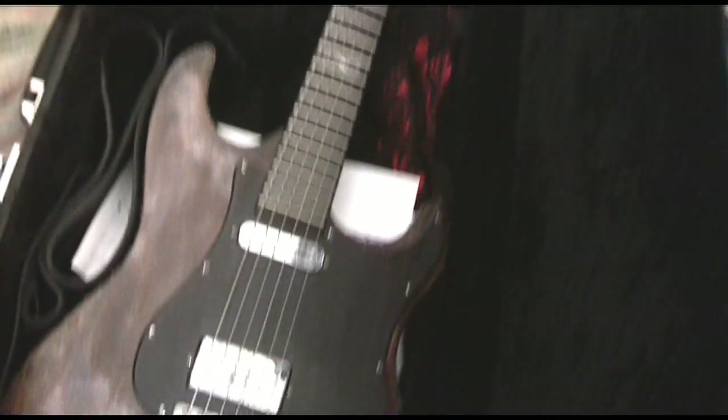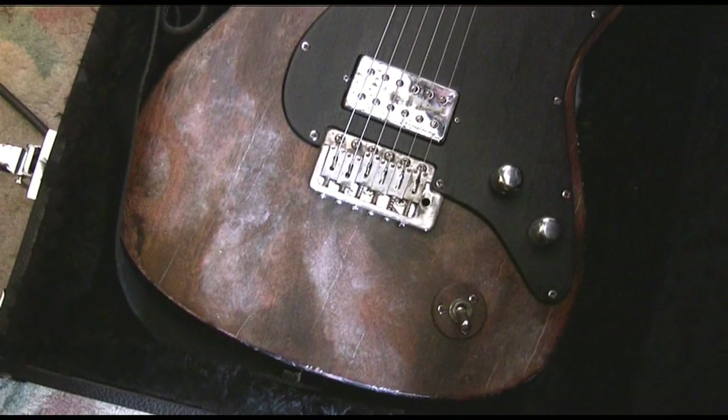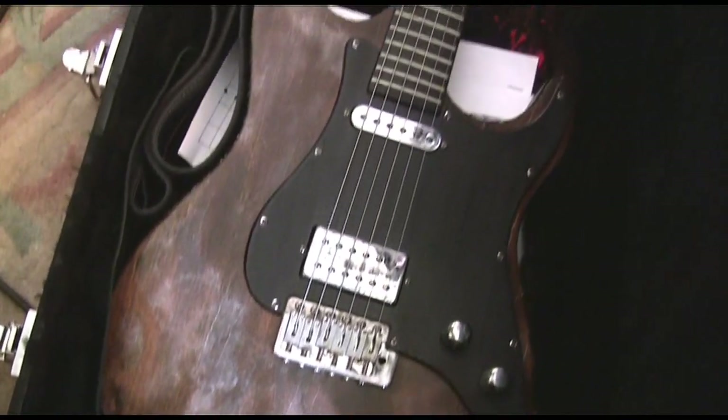Dude, that is fucking stunning, isn't it? It really is. I'm almost kind of nervous about getting it out of the case because it looks so nice.